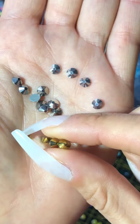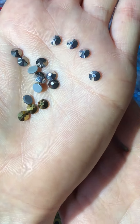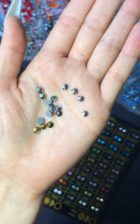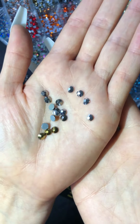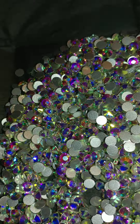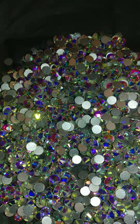they are non-transparent. Examples of this are hematite, jet black, aurum, or jet hematite. We also have hotfix and non-hotfix. Hotfix are heat-activated glue which has already been